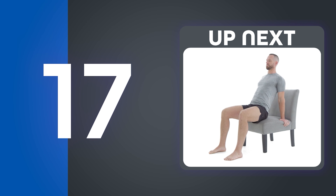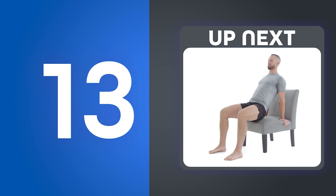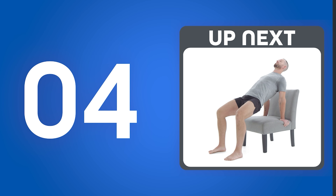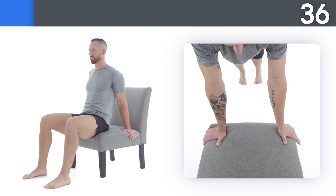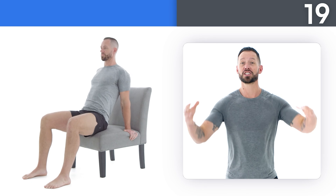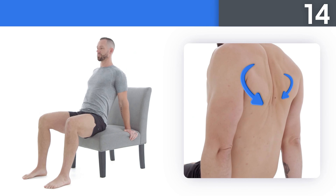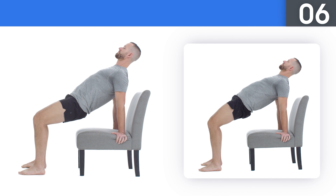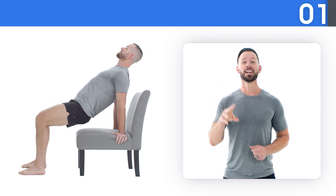Round three, here we go! Up next: seated bent shoulder rotations. Take a big breath in as you go up and give a big exhale as you go down. Good things take time, so focus on your form. Squeeze your muscles at the top of each rep for a moment before moving back to the start position. Take care of your body — it's the only place you have to live. Dig deep, you can do this! And rest!